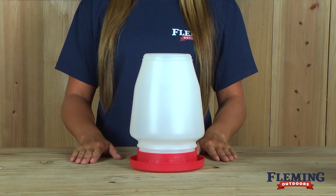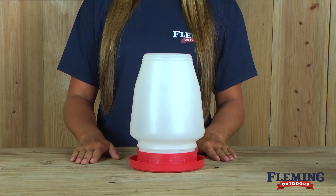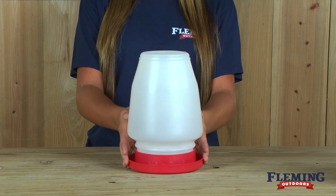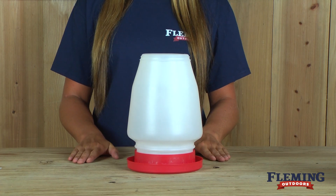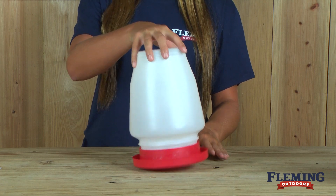The baby chick and game bird waterer is a 1-gallon size and is transparent, so the water level is always visible. It has a narrow watering area, which prevents smaller birds from drowning, including pheasant, quail, bantam, and any other baby chicks.